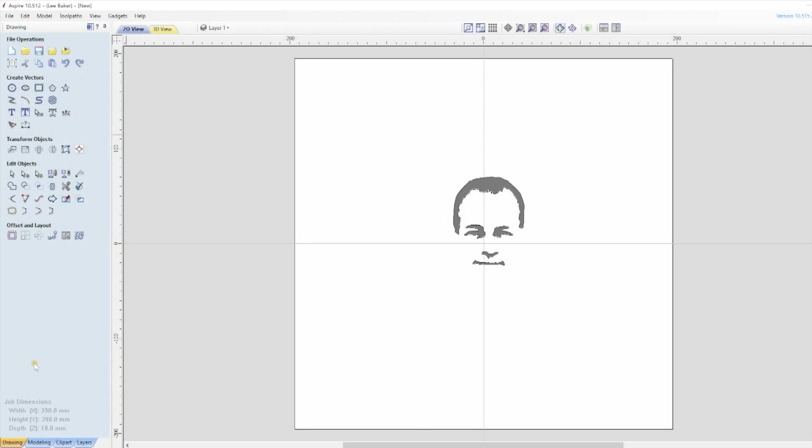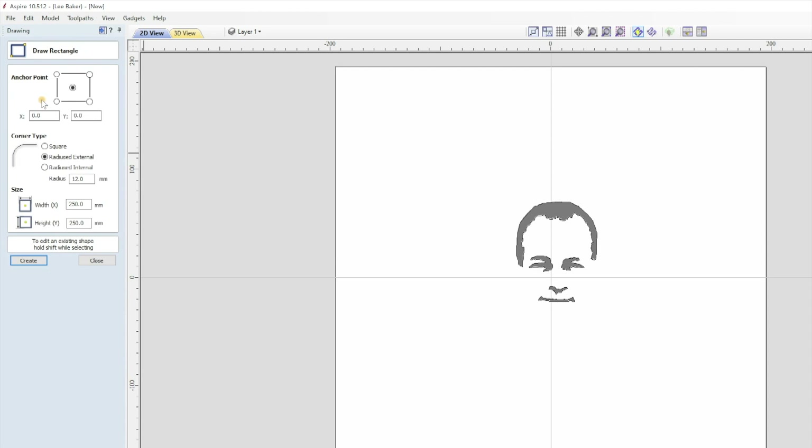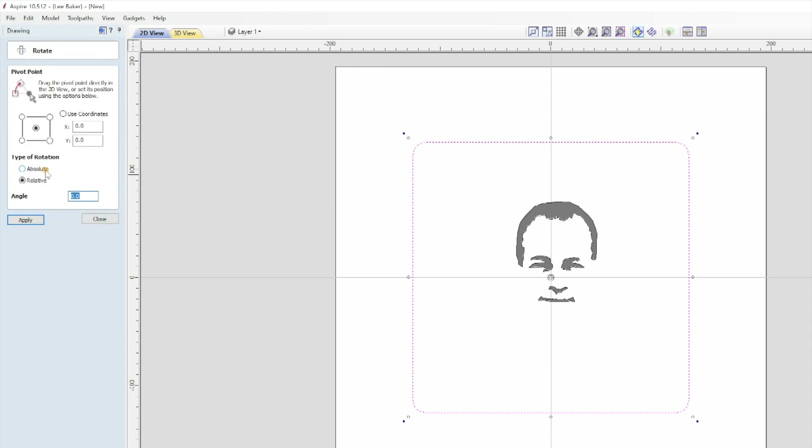To keep things simple I'm not going to start moving everything onto different layers, but that is an option. What I need is the shape of the plaque which is square but turned at 45 degrees. So under Create Vectors I click on Draw Rectangle and I'm going to make it 250mm for X and Y, and put a 12mm external radius to make sure that I remove any sharp pointy corners. Clicking Create shows a finished shape on the slate. Closing the window and selecting Rotate Selected Objects under the Transform Object section allows me to rotate the square by 45 degrees.